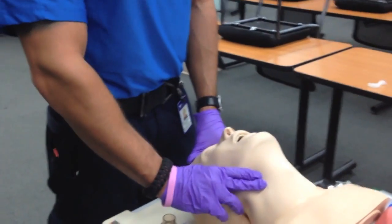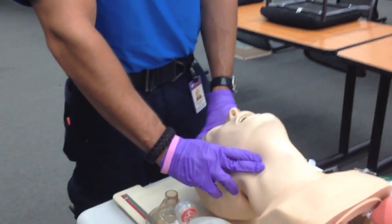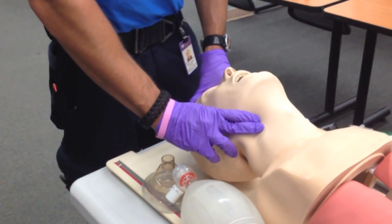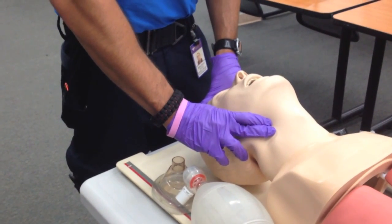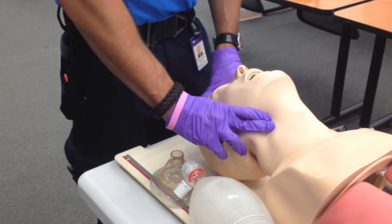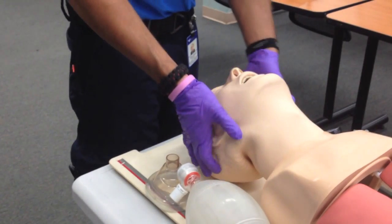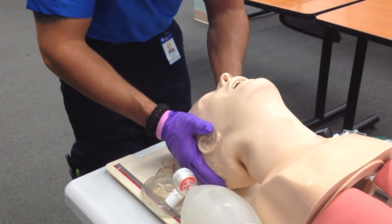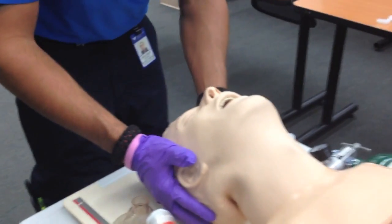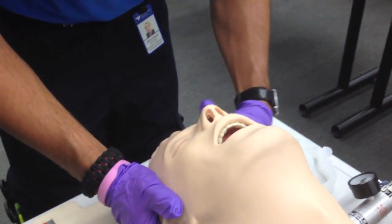I'm also going to check for a carotid pulse for five, no longer than ten seconds. A weak carotid pulse is palpated at a rate of 60. My patient is apneic, so I'm going to open the patient's airway using a head tilt chin lift and look inside the airway. The mouth is full of secretions and vomit.